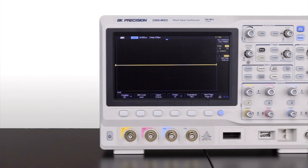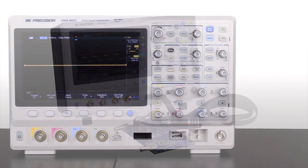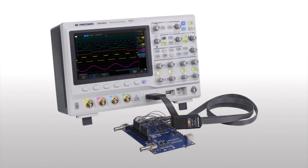All DSO models can be upgraded to an MSO at any time. The MSO models enable 16 additional digital channels and include a set of 16-channel logic probes.